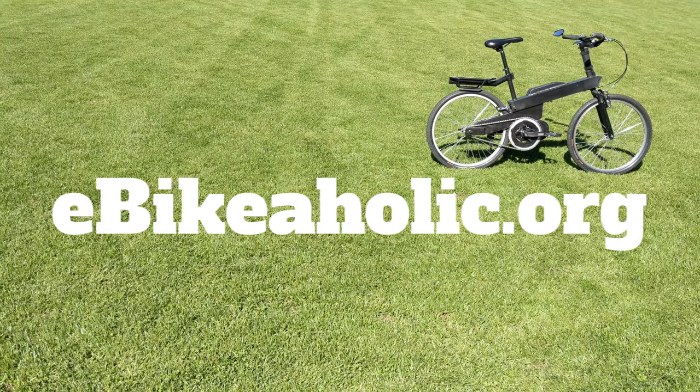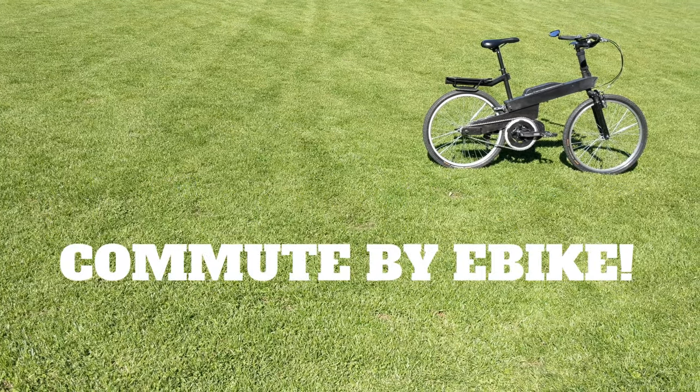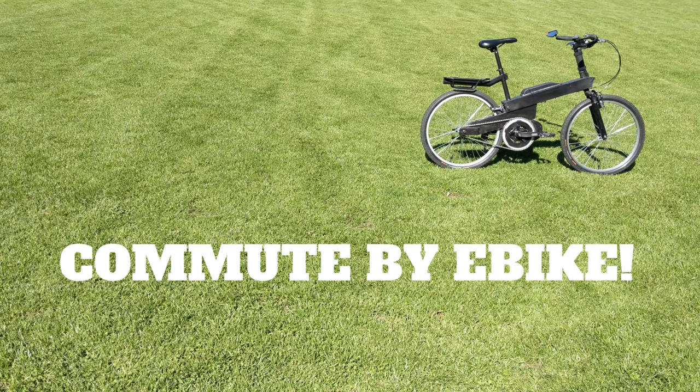See you soon. Support your local bike infrastructure and try commuting by e-bike.